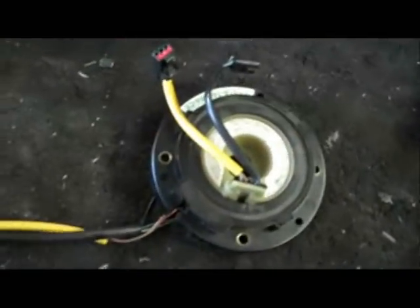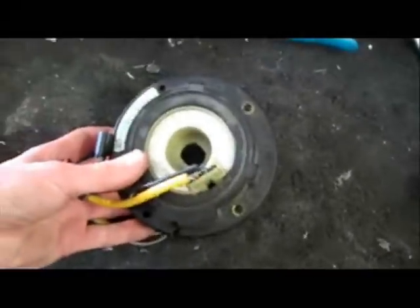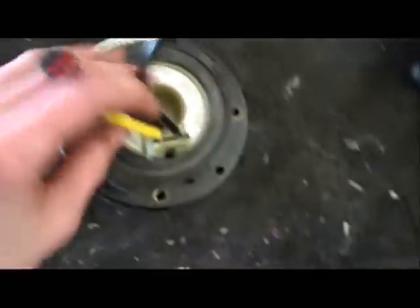A little while ago I took out my clock spring and replaced it. Here's the old one that I replaced - this one's broken. I thought some of you might want to see what the inside of one of these looks like, so I'm going to dissect this one and pull it all apart so you can see it.